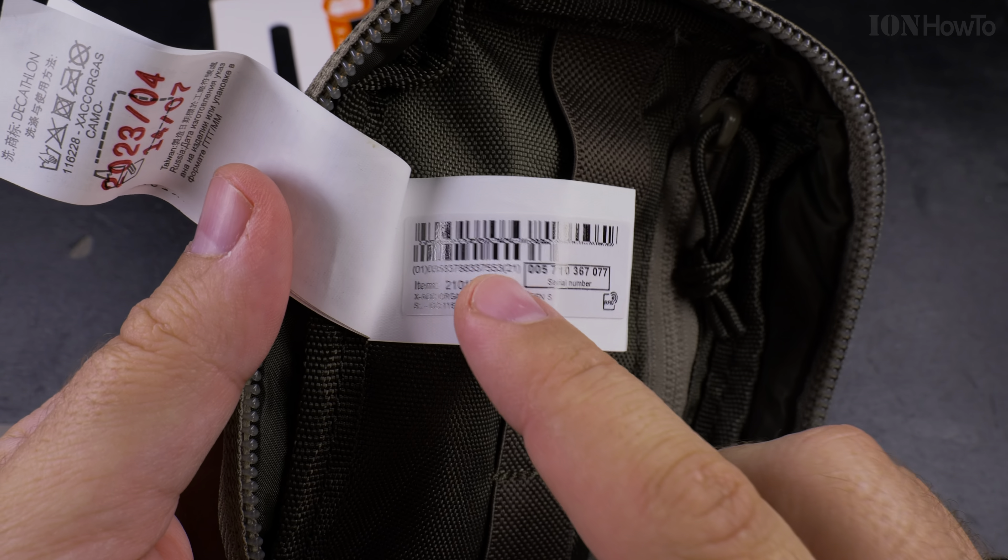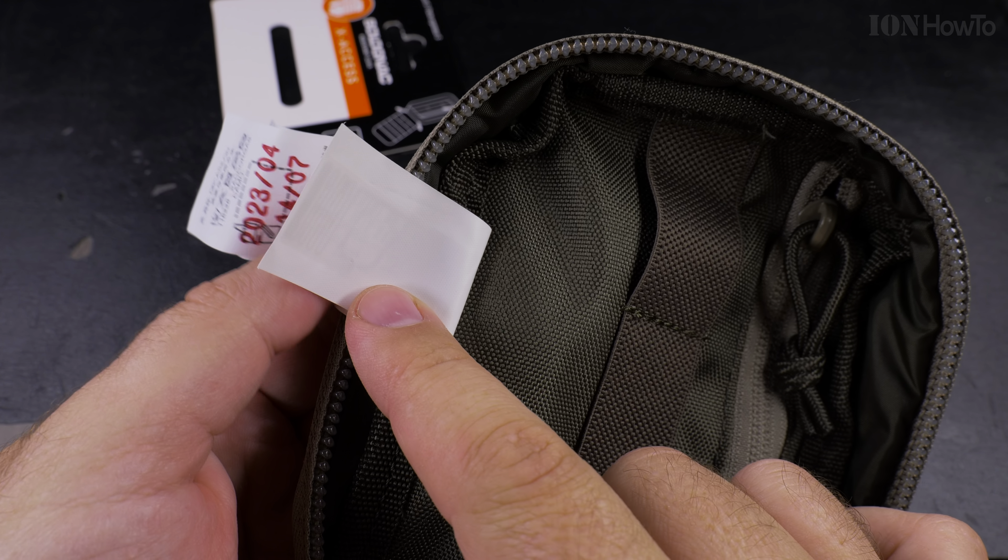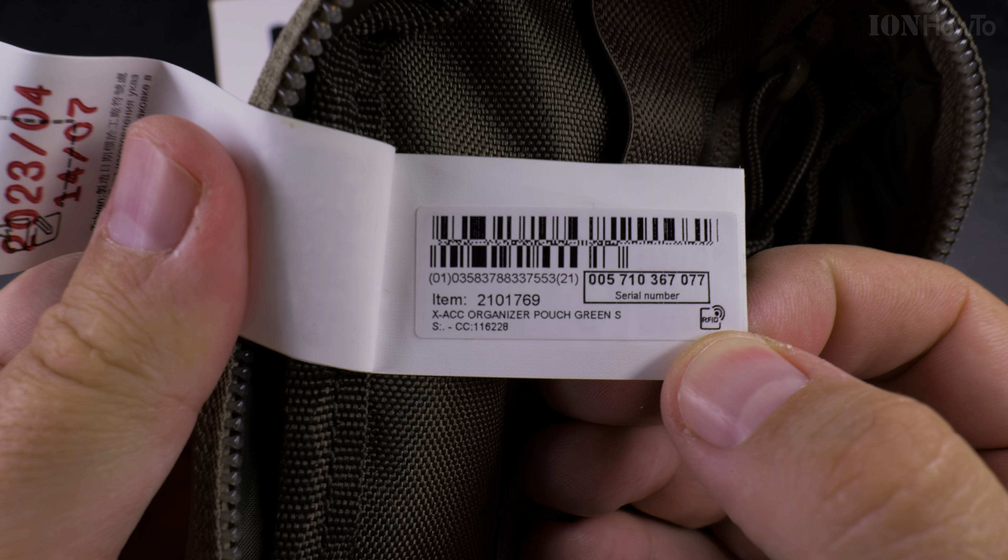If you ever wonder how Decathlon can scan all their products without actually scanning them — this is the RFID tag. Inside this tag there is a small chip, and if you look closely that's the antenna, with the chip somewhere in here. The antenna picks up the electric signal from radio waves, powers the chip, and makes it beep if you take it without paying — or it scans to the cashier. This is removable.